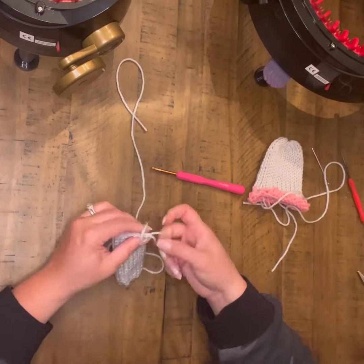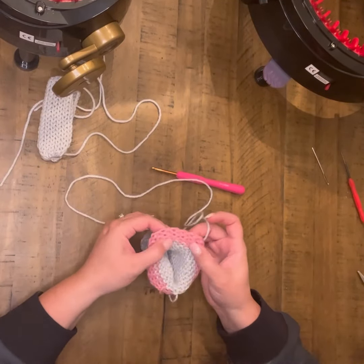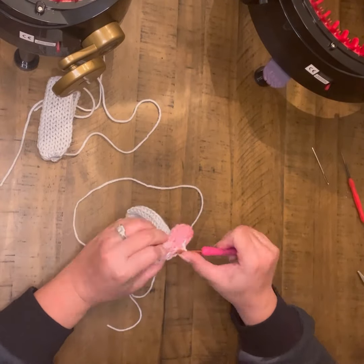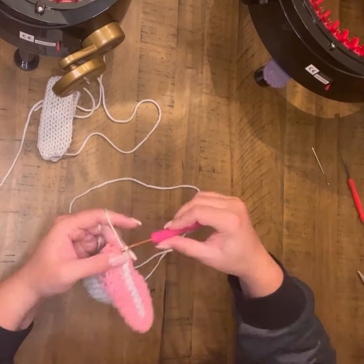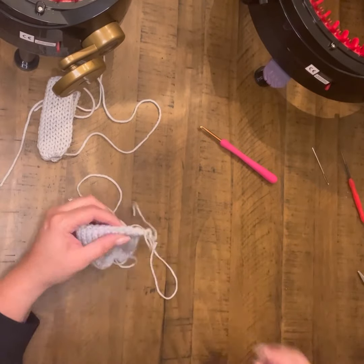After you get everything tied off, remove your waste yarn. And as you see there where I folded it up, it will be the perfect size for your arms. Go ahead and finish that other arm up the same way, closing that end off and removing your waste yarn.